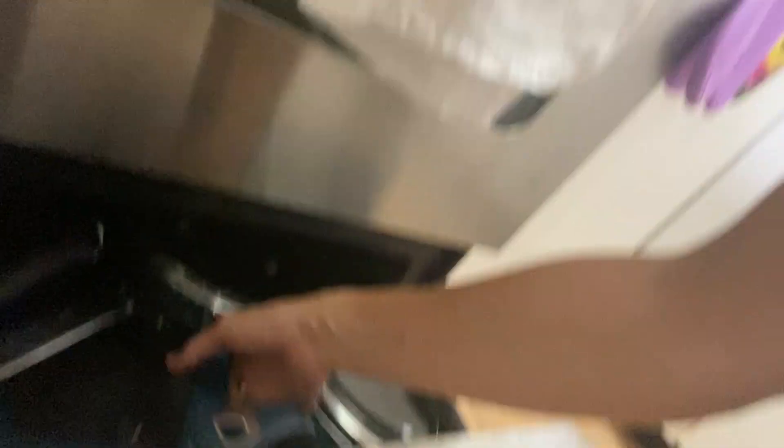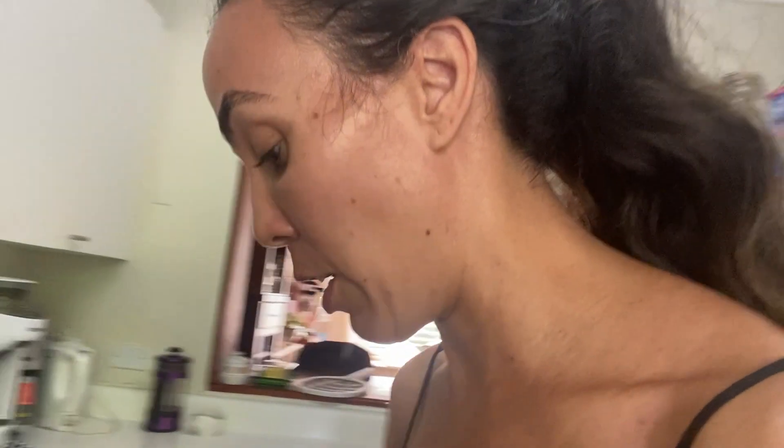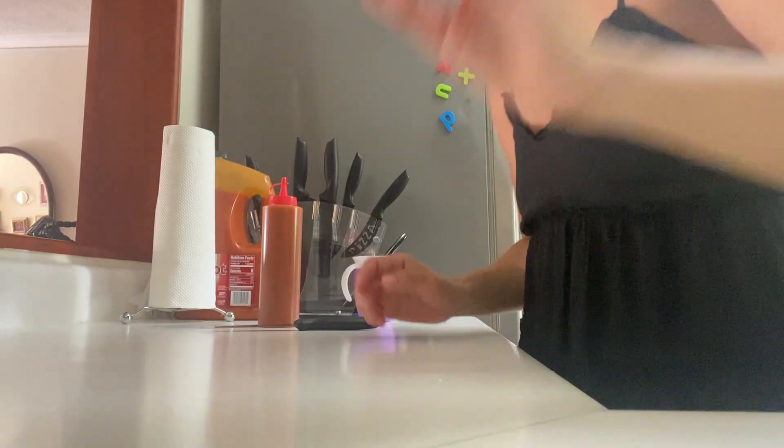First thing I'm going to do is get my pot out. My stand broke so you're actually going to be moving around with me a lot. Today I'm making it with chicken and bulgars on the stove, so we're going to make the chickpeas over here. It's a good spot.